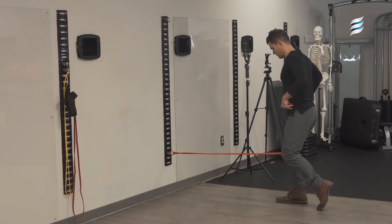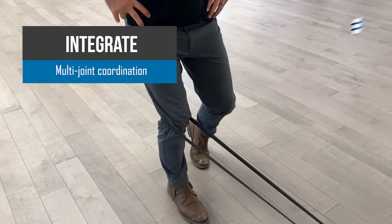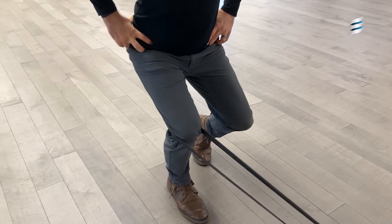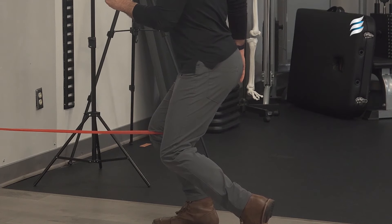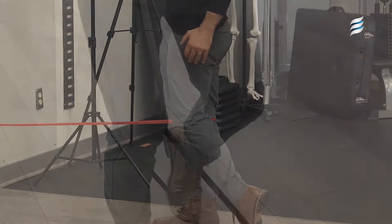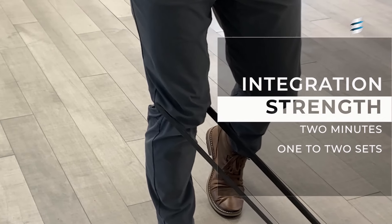Next, we'll improve our coordination by engaging in a multi-joint integration exercise. This is going to teach us how to slowly control and load into the connective tissues of the patella so that we can improve blood flow and overall viscosity of the tissue beds at the patella itself. We're going to eccentrically control the knee flexion, resisting against the band tension, making note that our hips stay parallel to each other and parallel to the floor. Make sure that your knee is tracking with the second toe and slowly eccentrically decelerate for a count of six.